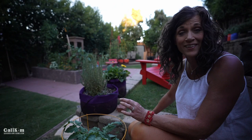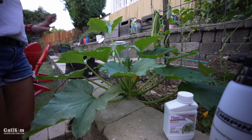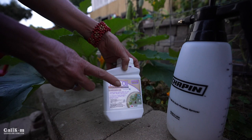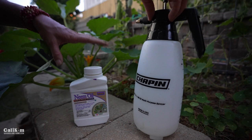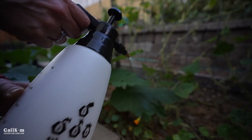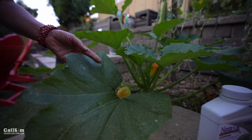Right behind me here I've got a really nice looking zucchini plant. We've had some powdery mildew issues and I've been spraying it down with Bonide neem oil — it has had fantastic results. This is a concentrate that I put in my little pump sprayer, fill it with water, pump it up, and spray it on your plant. That way you don't have to have those spray bottles that you have to squeeze all the time. It's been working really well and there's not even any powdery mildew left on the leaves.